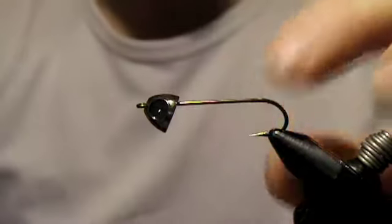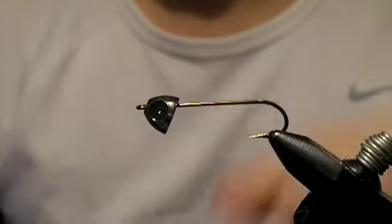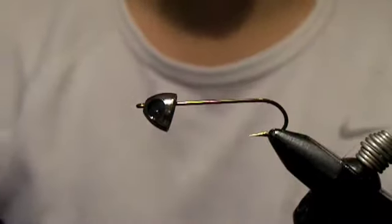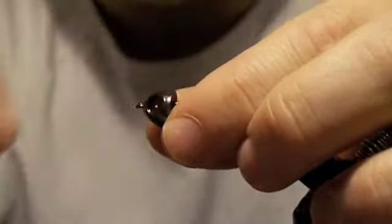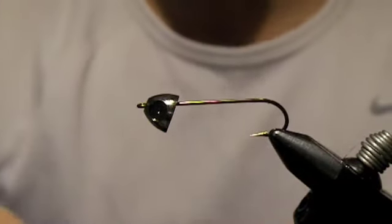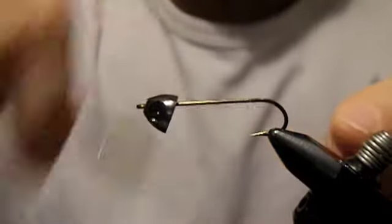We're tying this on a size 6 flat-eye streamer hook. The cone we're using is a Spirit River cross-eyed cone. There are places where we're actually going to glue in some eyes at the end, but I'll show you that part when we get done. So we'll go ahead and tie down our thread.